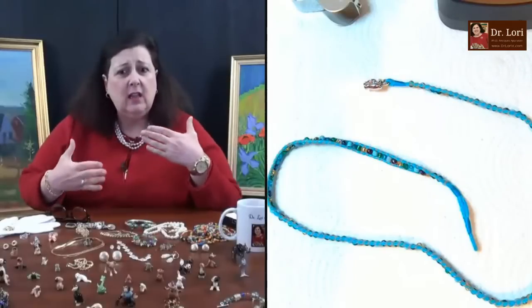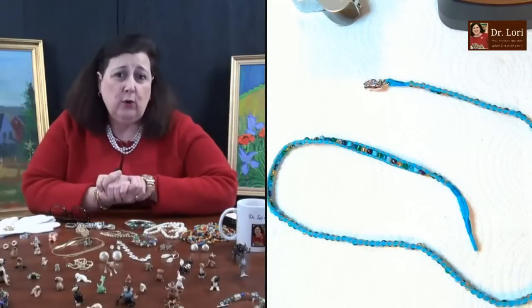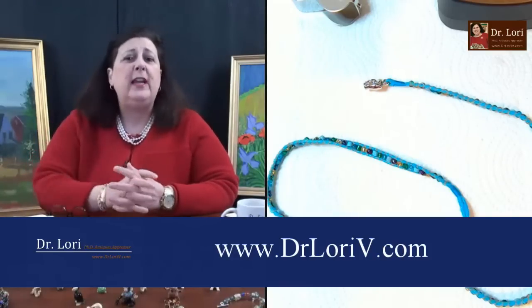A lot of information about how to sell and what to do before you list is on my newsletter, which a lot of folks subscribe to at drlaurie.com.